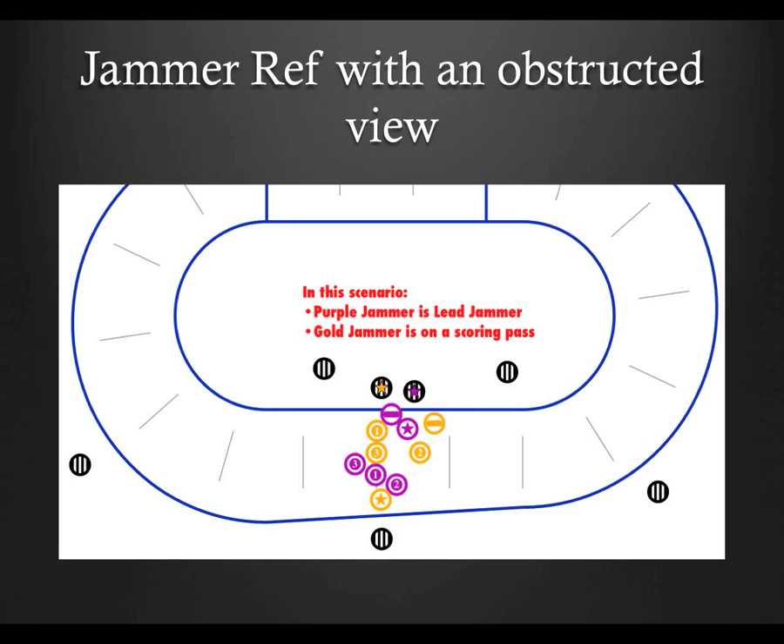Even if you know the jammer has passed all of the blockers, staying in position is crucial — not just for points, but in case the jammer gets knocked out of bounds and cuts an opponent, or if her opponent starts skating clockwise to draw a cut. This of course applies to blockers as well as jammers, but given the importance of power jams, getting a call incorrect on a jammer could have game-changing consequences and needs extra care.